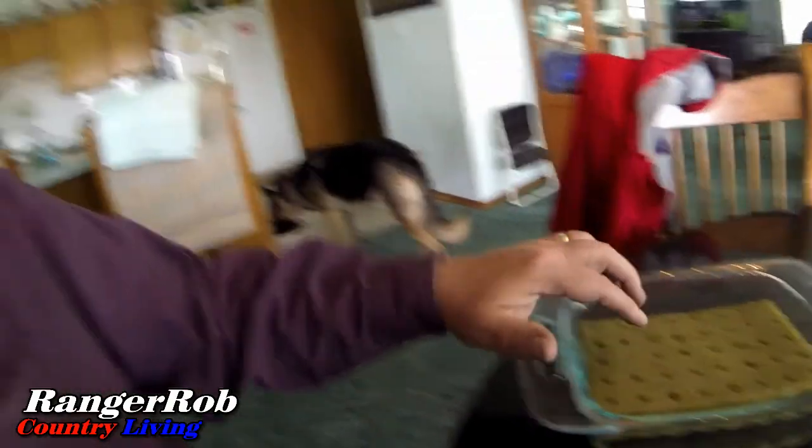Hello everyone, this is Ranger Rob from the Ranger Rob Country Living channel. Today, since I'm trying to get my Dutch bucket system going, I got to thinking I really need to get something growing so I can put it in there. I got a little ways to go, but I just got in some of my fiber and planters. I wanted to grow some tomatoes this year, so in a few weeks I'll be ready to plant the Dutch buckets. Let me find my seeds and let's get some of these put in here.